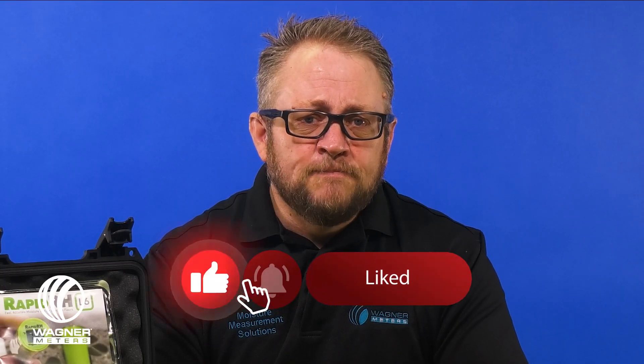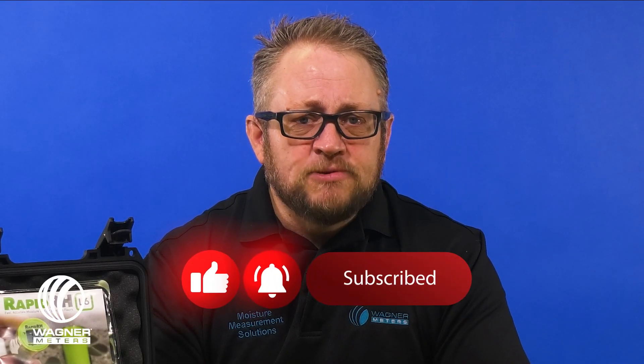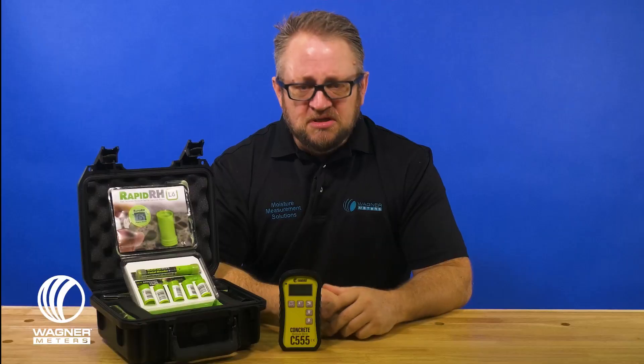So which do you think is trickier? I'm inclined to say old slabs, just because the issues are easy to overlook and are oftentimes underrated. But let us know which type you think is more problematic in the comments below. Also, if you found this video helpful, give it a thumbs up and subscribe to our channel for future tips. See you next time!